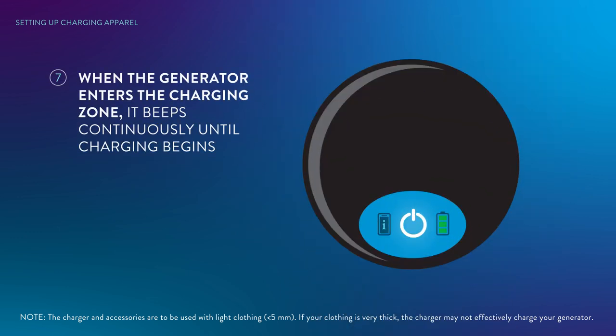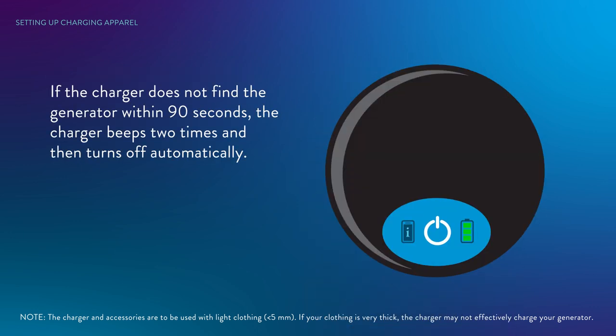Adjust the velcro strap so the apparel is secure and the charger is on top of your generator. When the charger and generator are aligned and charging begins, you will hear a series of repeating beeps with a low tone followed by a high tone. If the charger does not find the generator within 90 seconds, it turns off automatically. Press the power icon through the mesh pocket to turn on the charger and align the charger over your generator.